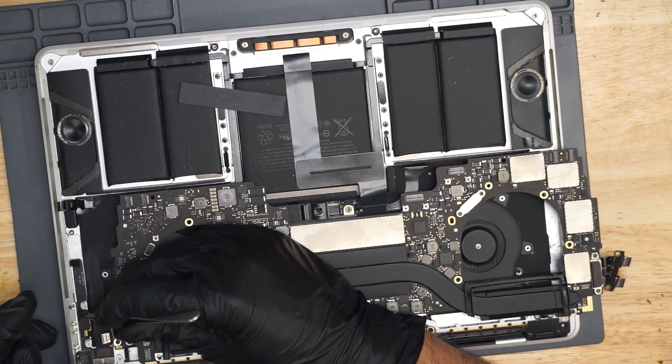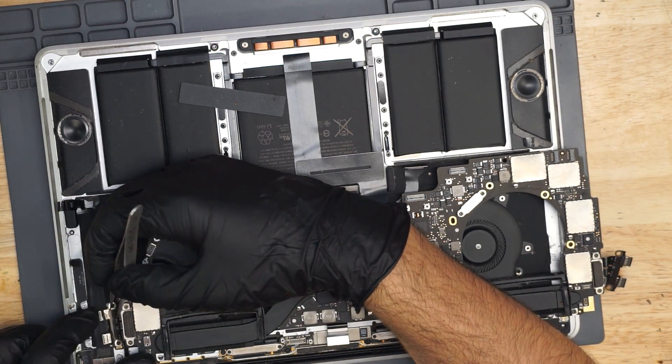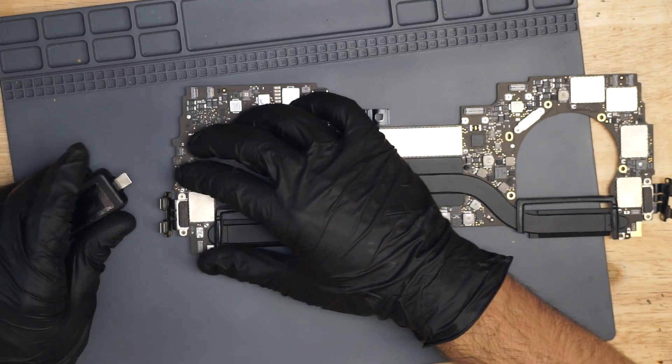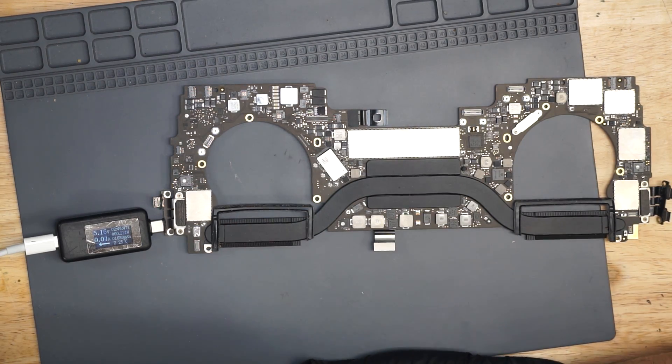Also, these rubber things — it drives me nuts when these rubber pieces get stuck on the casing rather than stay on the ports. I hate this design where these little rubber pieces come off very easily.